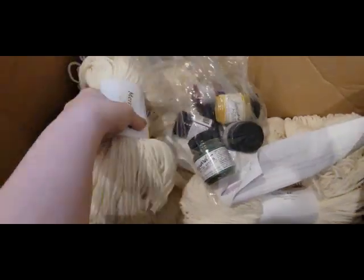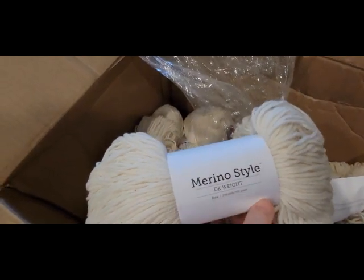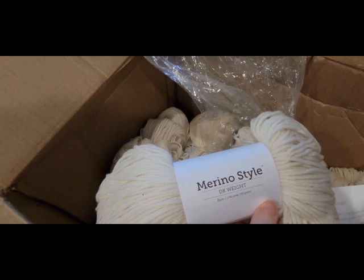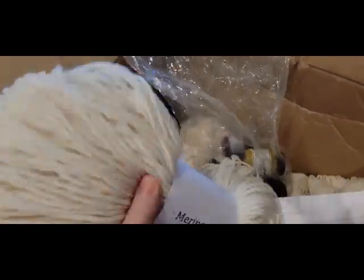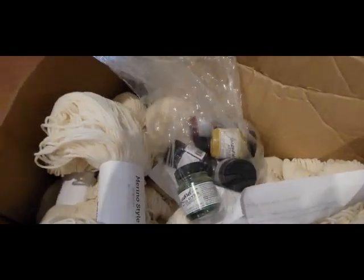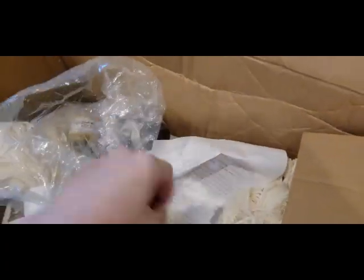It hasn't been spoken, so it's Decate Weight. This is 100 grams, 246 yards. It's merino. It's very soft — I didn't expect it to be that soft. I got 20 of those and some dyes.